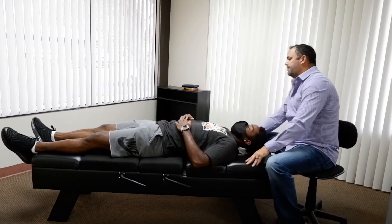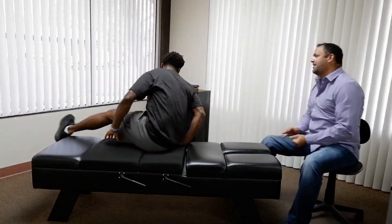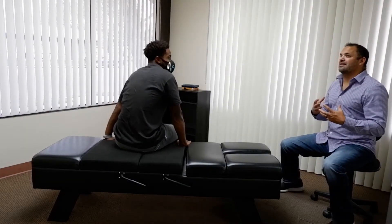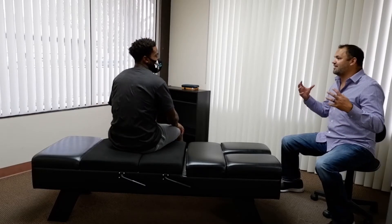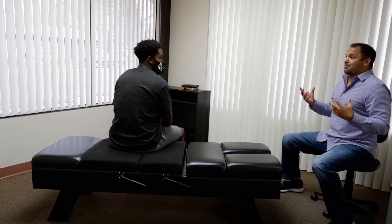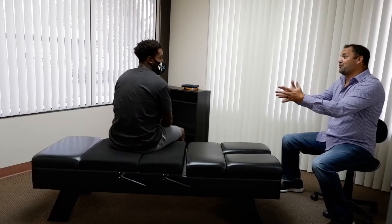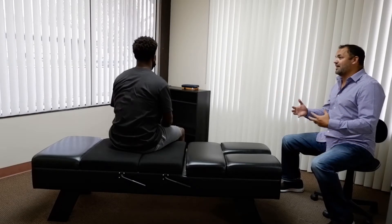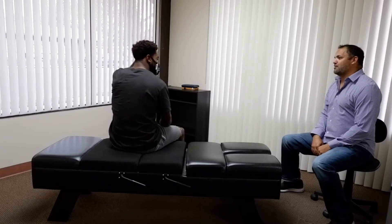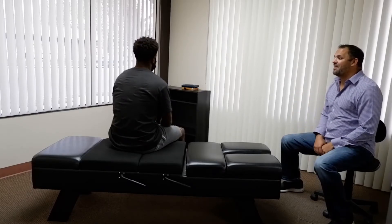Alright Tevin, come on up. How does that feel? That feels so much better. Our bodies just adapt to different stresses, right? Like you've needed that for a long time, but your body is able to adapt. After getting adjusted though, that's how you should feel all the time. Unfortunately, because we are so hard on our bodies, we tend to come out of alignment and have some spinal dysfunction. But everything adjusted really well.